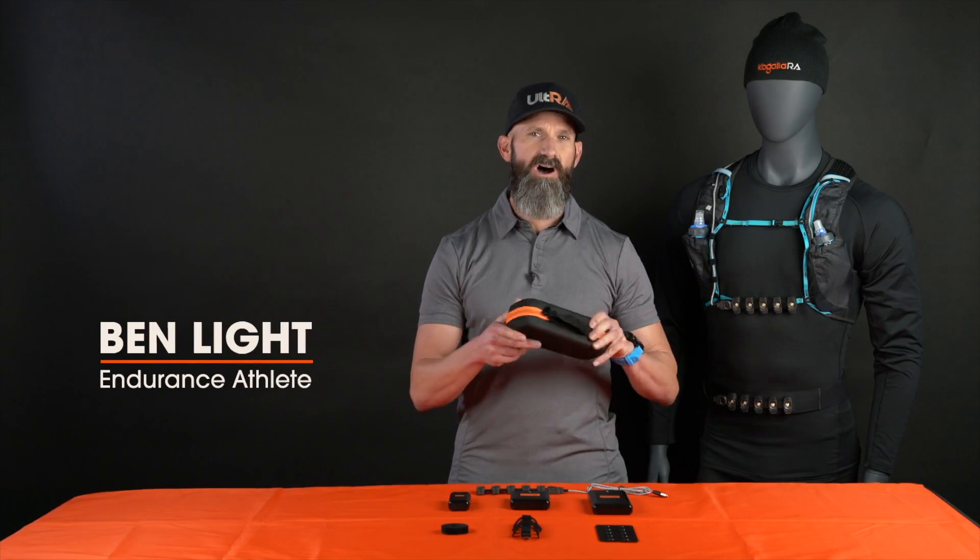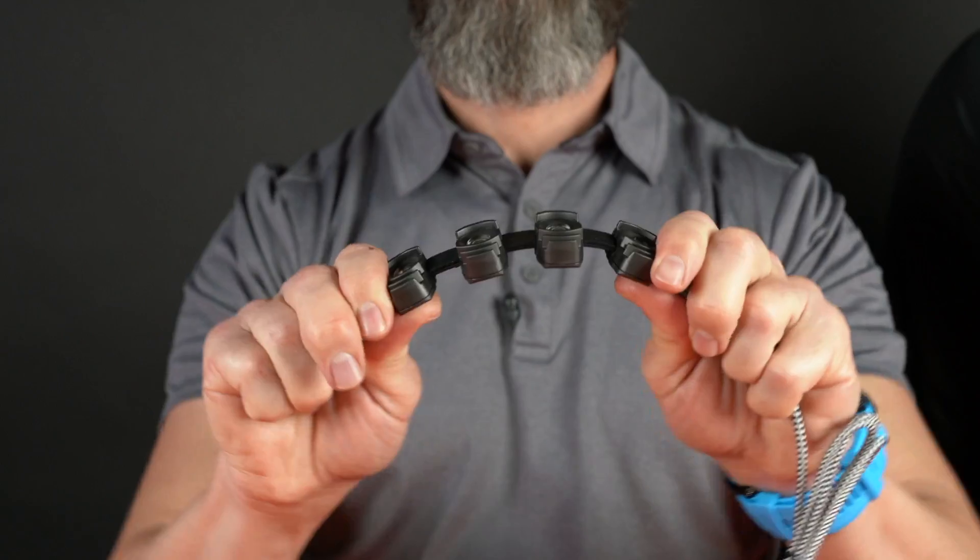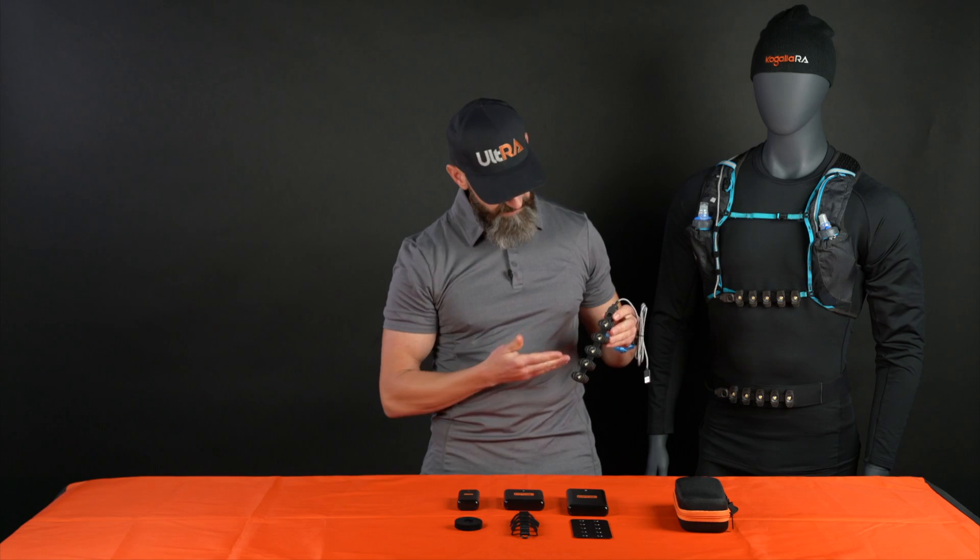Hi everyone, Ben Light here. Let me tell you about the Kigala Raw Adventure Lighting System. At the heart of the system is a flexible, high efficiency, five element light.